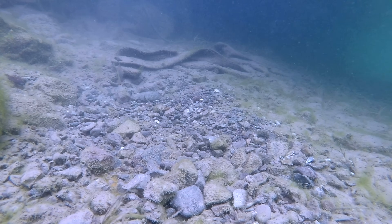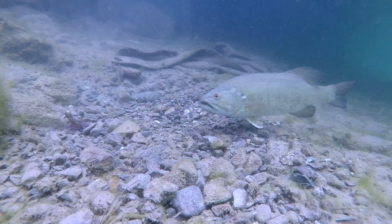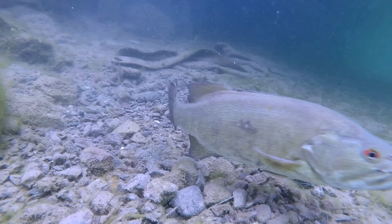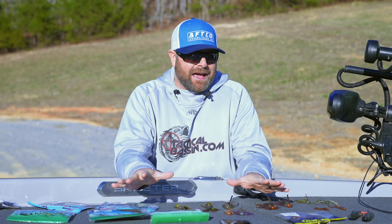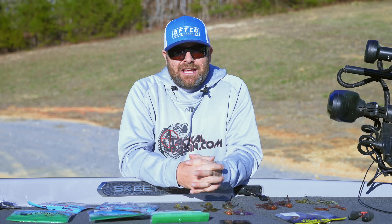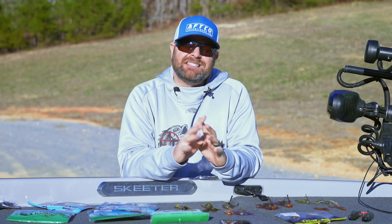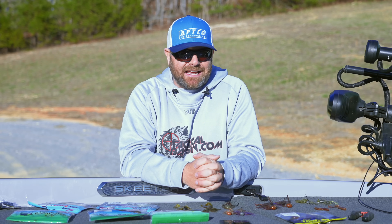I'm going to try and simplify it for you guys — really give you just a few key baits, some confidence baits that Matt and I have used through the years to catch a lot of fish, some good fish, and really simplify it with colors, trailers, and all that good stuff. A jig, like I said, it's one of those baits — 12 months out of the year it should be tied on or at least readily accessible. It just always produces, but especially wintertime, it's one of my go-to finesse techniques.